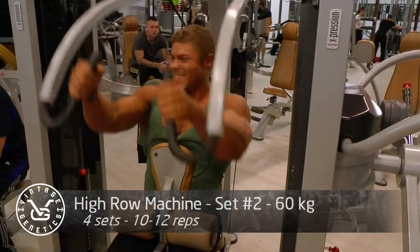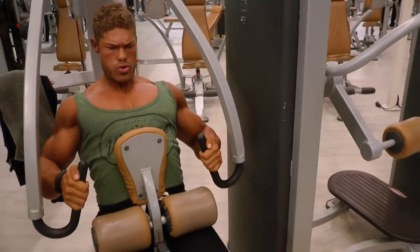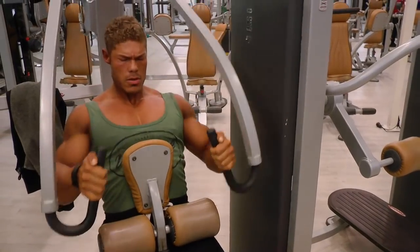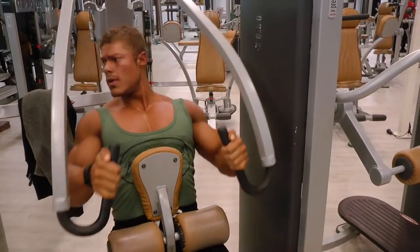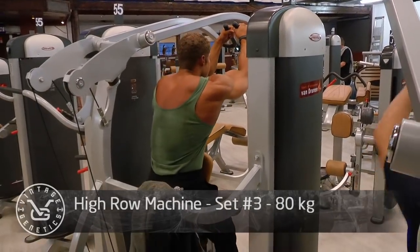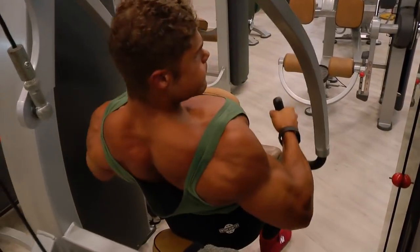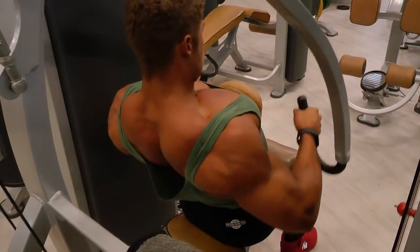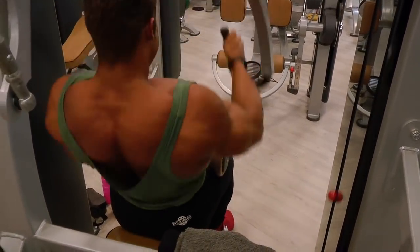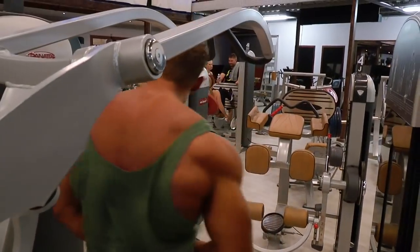Then we move on to a high row machine — basically rowing from a high point pulling it down low. Again I'm arching my back as I'm contracting to properly pull my shoulder blades back. You can see me stretching all the way up and then slowing down a little on the contraction. A lot of people use so much momentum they pull the weight without fully contracting, then go all the way back up — that's not what you want. Don't cheat on your own progression. The traps are properly contracting and stretching, as well as the rest of the back, even into the lower back.